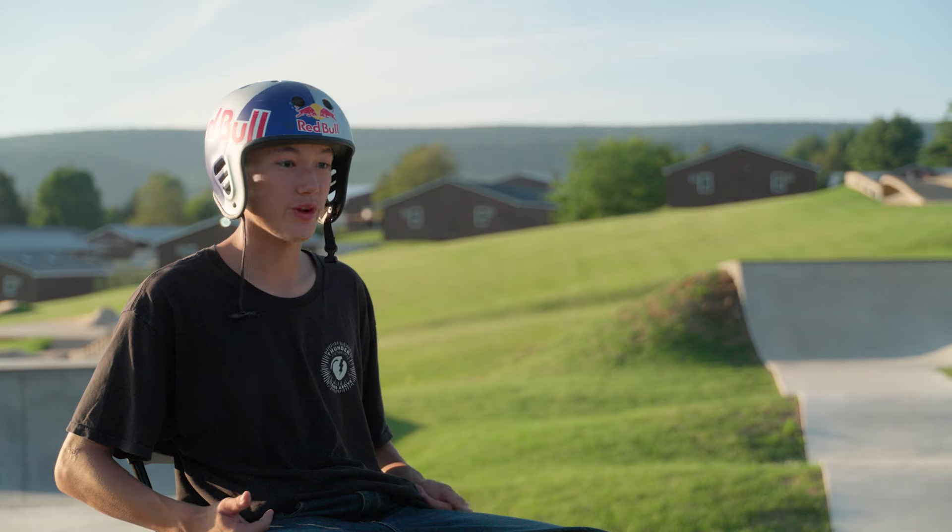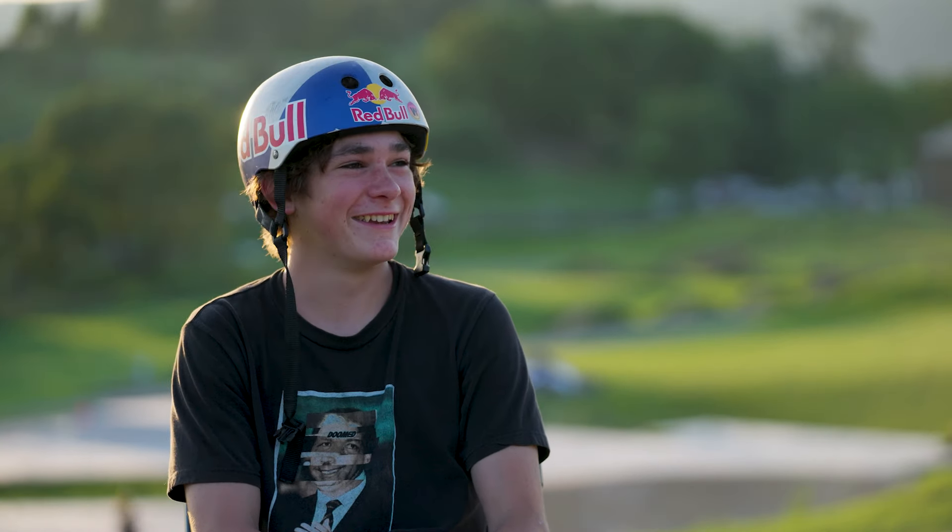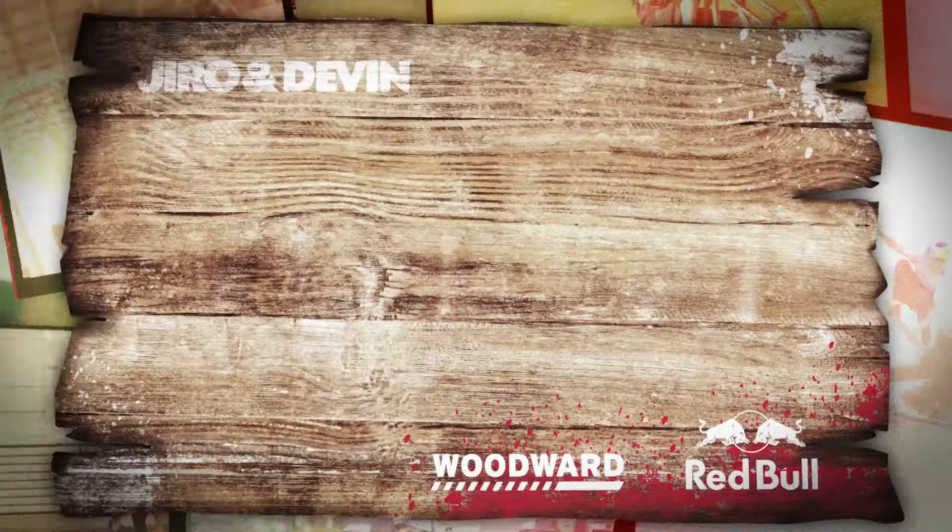Shout out to Red Bull and Woodward for having us for the week. Shout out Arthur for playing Smash Bros in the cabin. Shout out to Josue and Jalen for filming us. Chaos — we're here guys, and we'll see you next time.